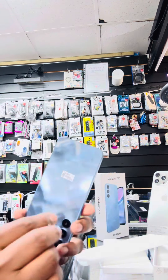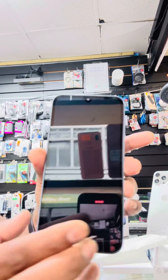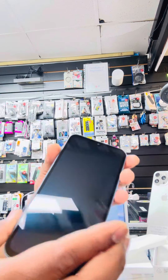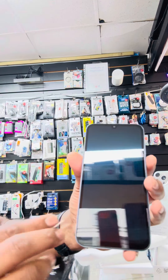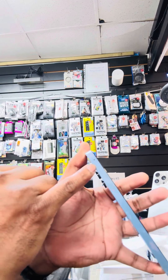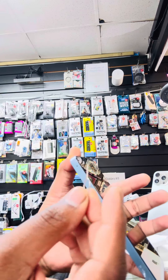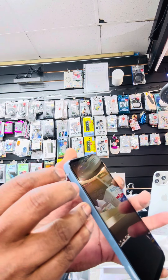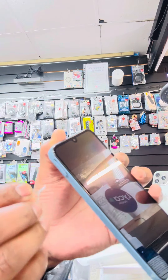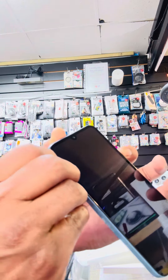So this is the Samsung Galaxy A15. When you hold the phone, you will see exactly on the top-left corner on the left side. All you have to do is take this key and nice and gently push. Once you push, remove the tray with your fingernail.